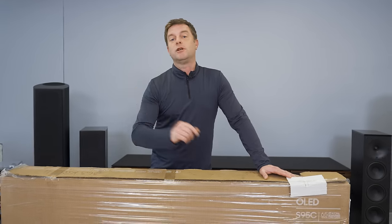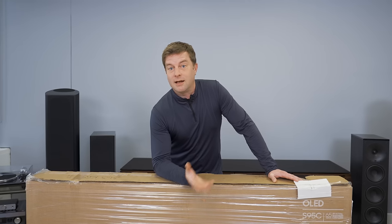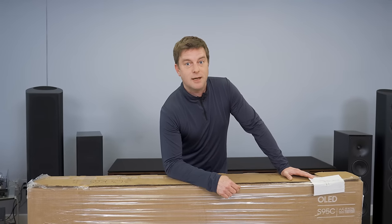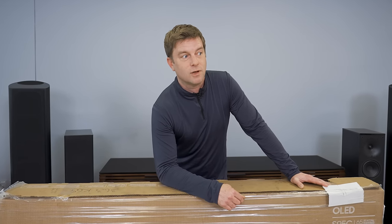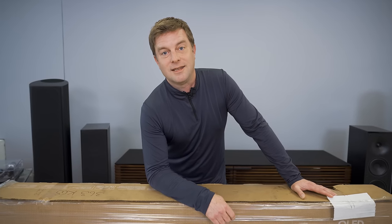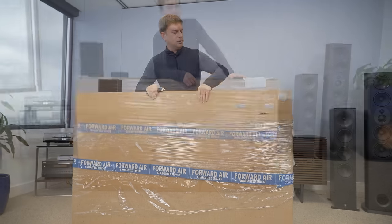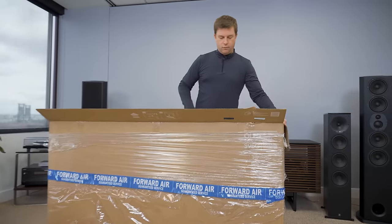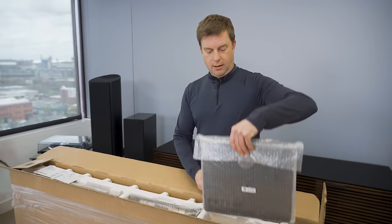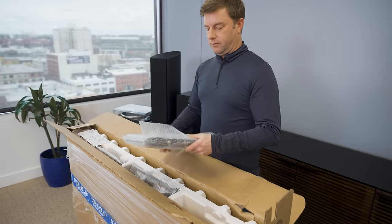Speaking of which, I hope you're enjoying the new review style. Got a lot of really great feedback from the last video, and so we're just gonna keep it going. We're gonna change things up as much as we can, make them as fun as possible. Alright, let's get into this Samsung QD OLED. We'll just pop this thing open, see what we're working with. One Connect box is involved with this TV.